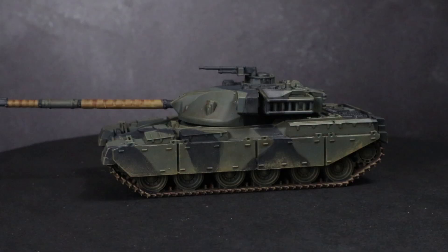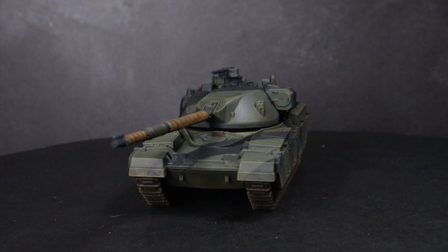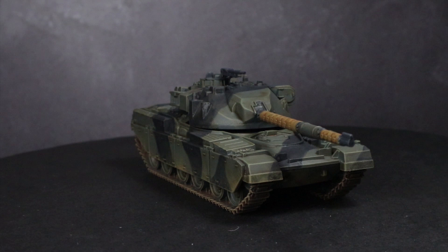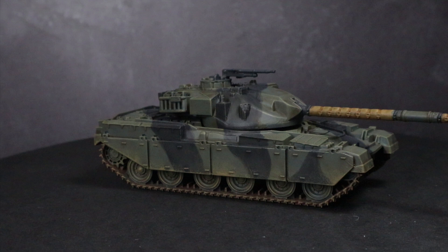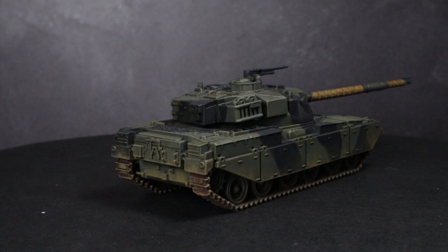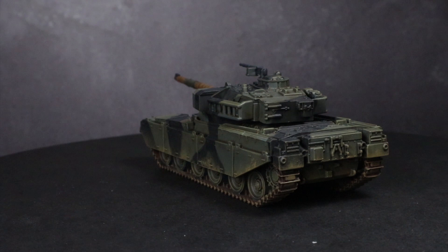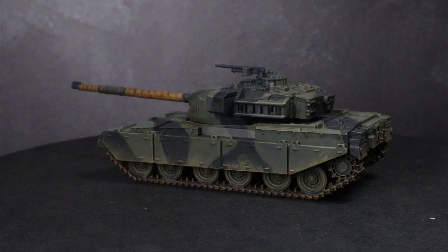And here we have the completed Chieftain. Whilst I focused on just one specific tank in this video, you could easily apply the same colours to other British vehicles in the European theatre as well. For this tutorial, I took a lot of inspiration from the Colours of War book released to accompany Flames of War. It provides in-depth painting guides covering an extensive range of World War 2 and Cold War era infantry and vehicles from multiple nations, eras and theatres — it's definitely worth checking out. You can find a full list of all the paints I used in the description below along with any other equipment used. If you enjoyed this video please let me know in the comments below and be sure to check out my latest Flames of War videos. Thanks for watching and goodbye.